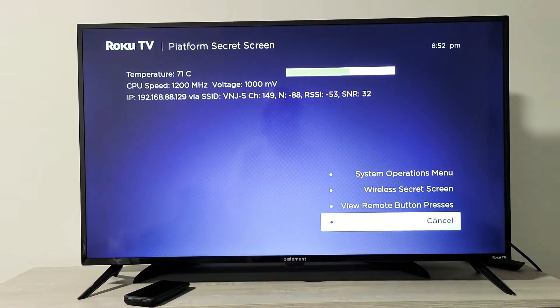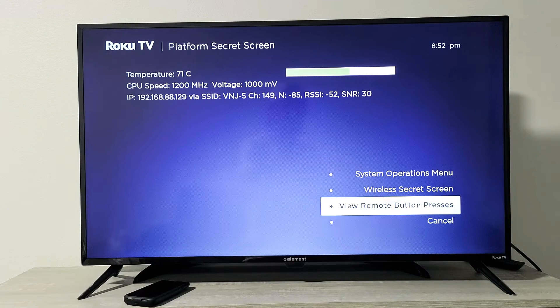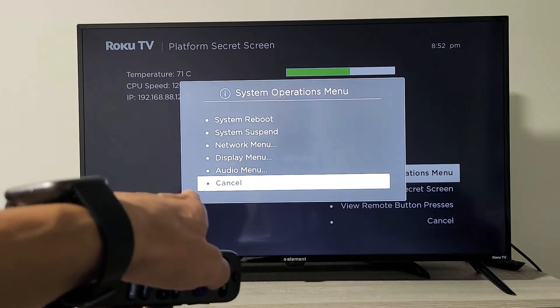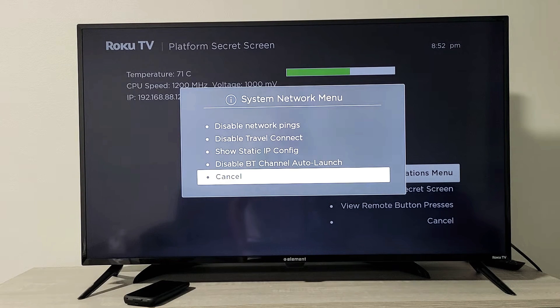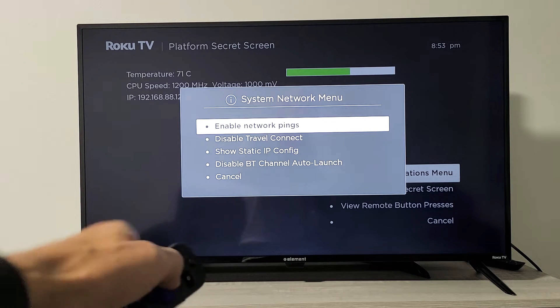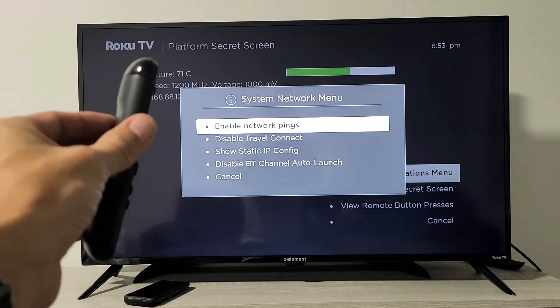Now this menu will pop up. From here, we want to go to the system operations menu — just move up and click OK. Now we're going to go directly to the network menu right there. You'll see it says 'disable network pings' — go up there and press OK. Now it's going to turn to 'enable network pings.' First step is done.